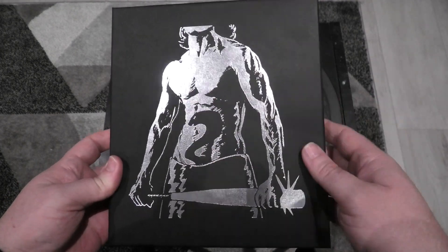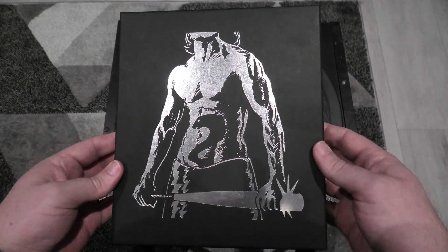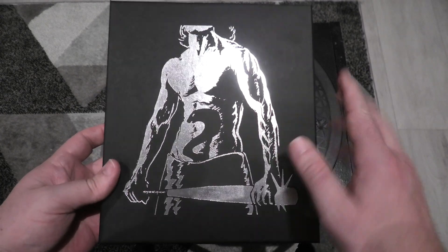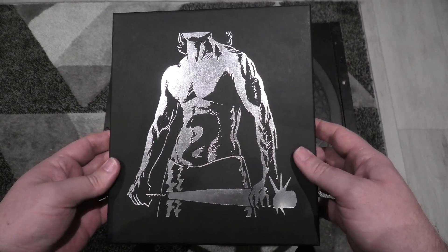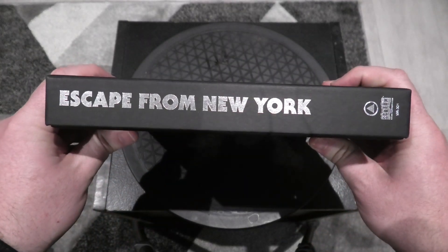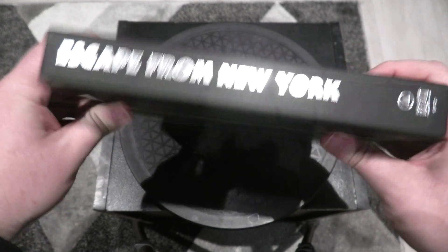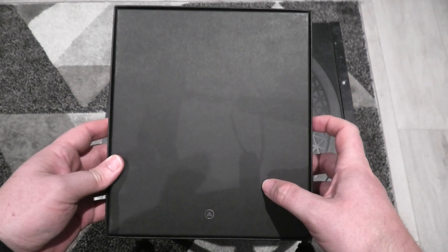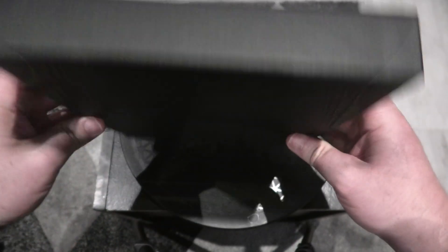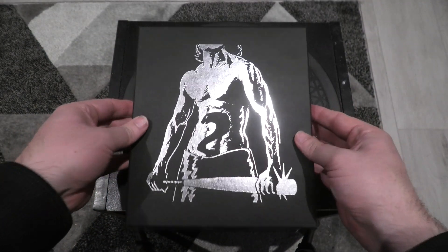No complaints whatsoever. They've gone back to a matte finish on this, which is quite brilliant — you won't have any problems with paint peeling. Around the spine you have Escape from New York and you've got Scream Factory down there. There's nothing on the back, just the Sacred Bones logo down the bottom, and the same on the other side. Nothing on the top, nothing at the bottom.